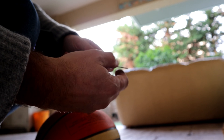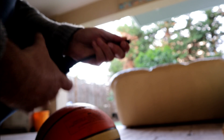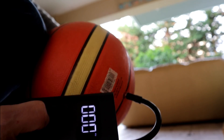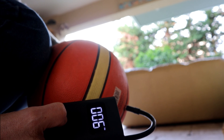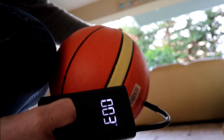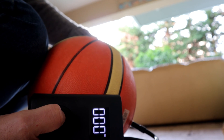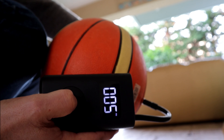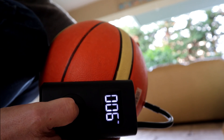Now let's test this basketball. I put the needle in and I'll use the manual settings again. It looks to work fine — I get a reading on the display, although the pressure is very low at first. It's very fast; after a few seconds the ball is fully inflated.